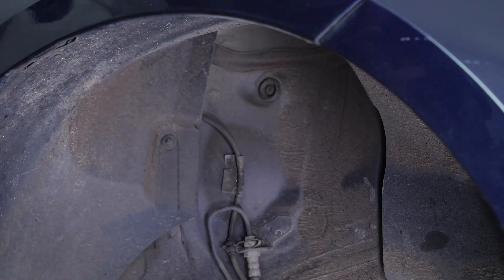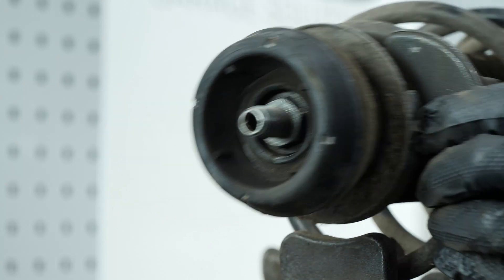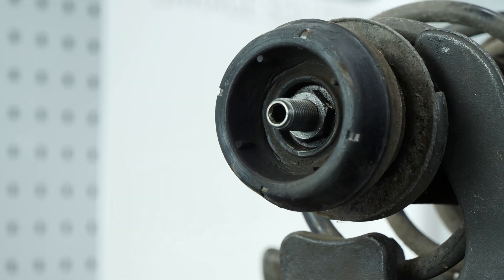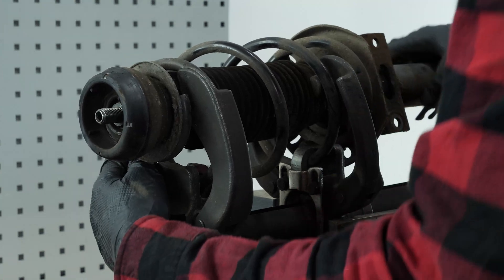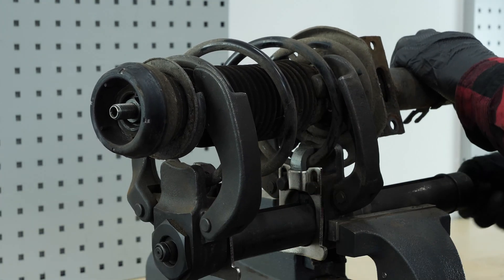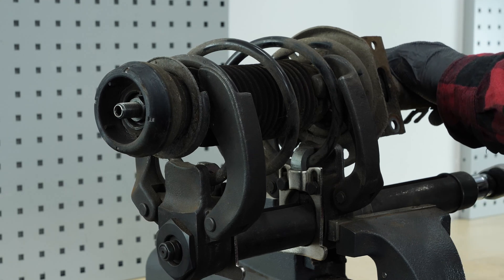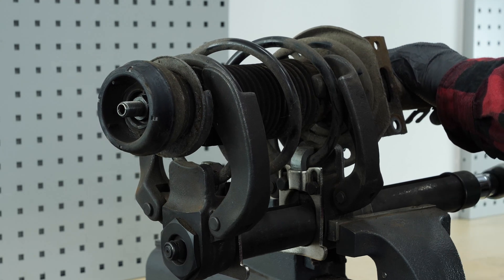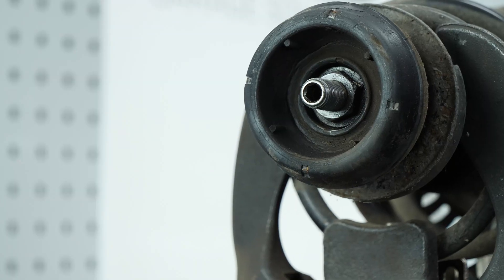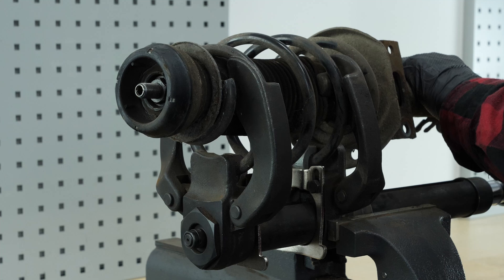In order to change the shock absorber, you must now separate it from the spring. You can find the description of the tool used in the video, which is most adapted to the operation. Careful! Pay attention as you compress the spring — this is not without risk and should be undertaken with very careful attention. Install the shock absorber on the tool, then tighten the mobile flange against the spring, controlling its position carefully. Check that they are properly held by the locking studs, then slowly compress the spring using the socket wrench and the appropriate socket.